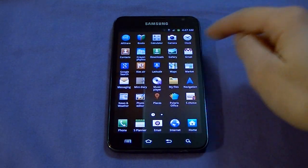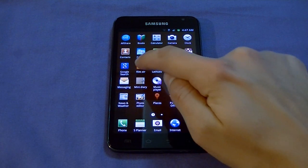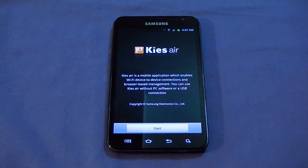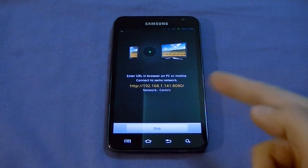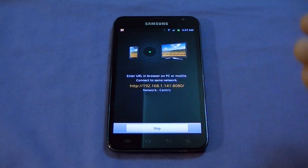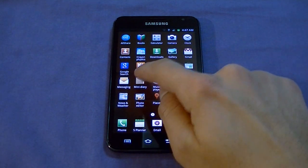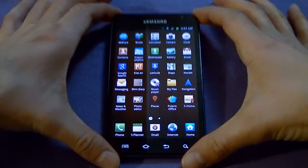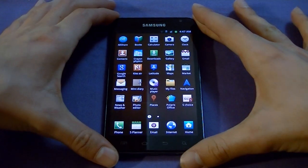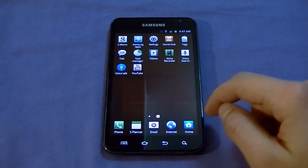When you get into the app drawer, there are a bunch of applications: calculator, clock, Crayon Physics, gallery, and Kies Air — which is pretty cool. With Kies Air, you connect to your Wi-Fi network, it gives you an IP address, and you type that into a browser on your computer to access the phone's content remotely. There's also Latitude, Maps, Mini Diary, and Polaris Office, which lets you open Word and Excel documents.